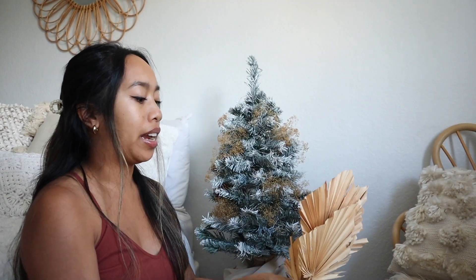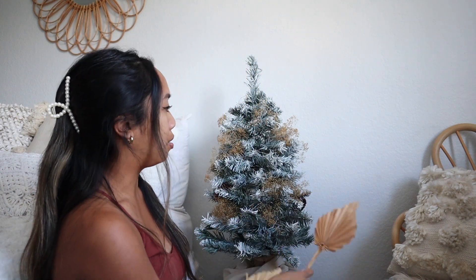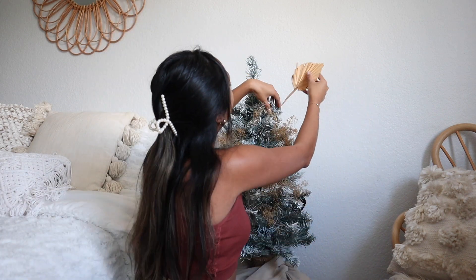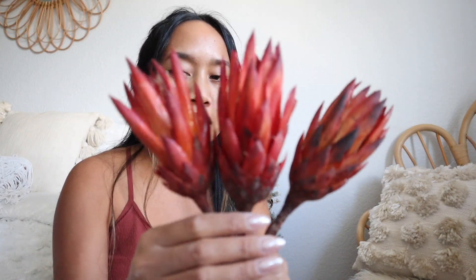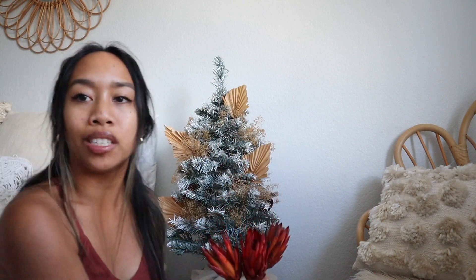I just added the gold filler and now I'm taking these — also from Hobby Lobby. When I originally made this I had the biggest sphere up top, but I think I'm going to do the smallest at the top and work my way to the biggest at the bottom, so I'm going to change it up a little bit. Now I know you guys know I love my neutrals, but it is Christmas and I wanted to add a little bit of color. I have some dried red proteas — I think that's what they're called — also from Hobby Lobby. I'm sticking them in close to where the spheres are to try to bunch them together.